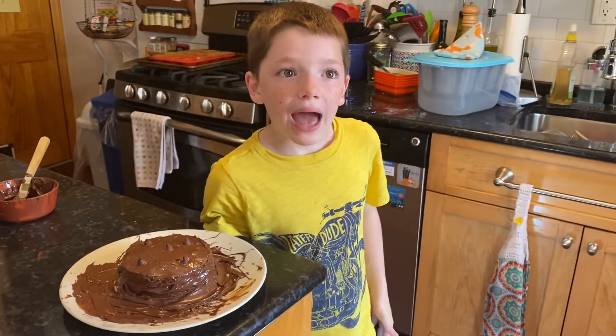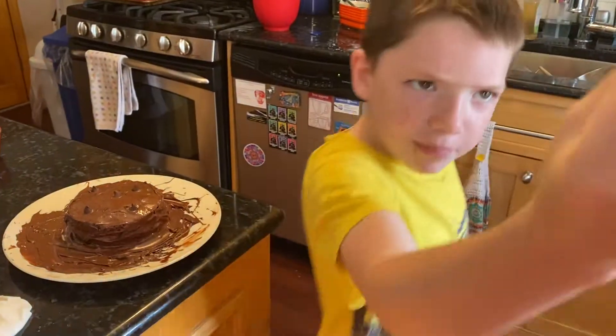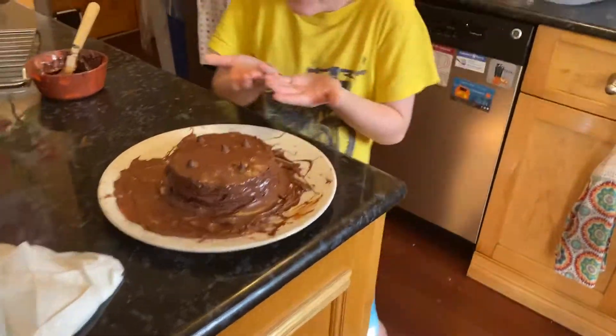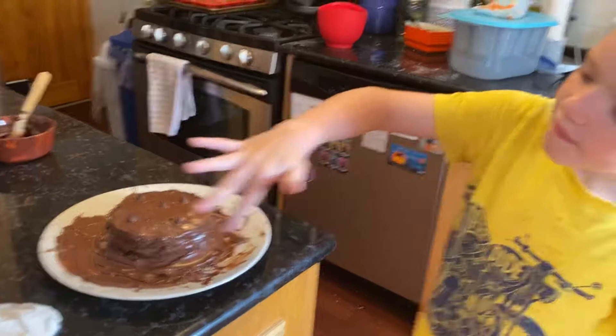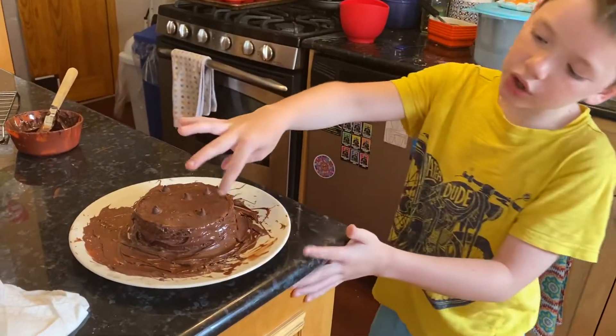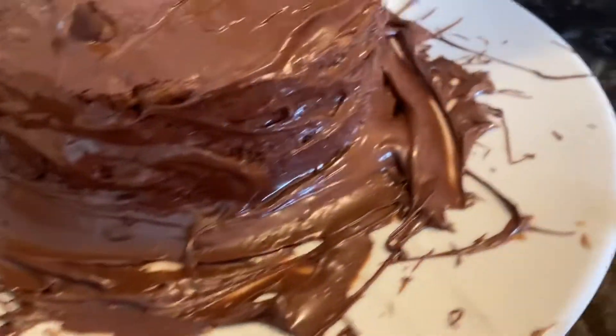I'm making a scrumptious cake! What kind of cake is it? Chocolate cake — chocolate all around the sides, chocolate chips on top. I made it look like a lava cake, where the cake was so hot it was making the chocolate go off the side. That's why I left some holes on the cake.